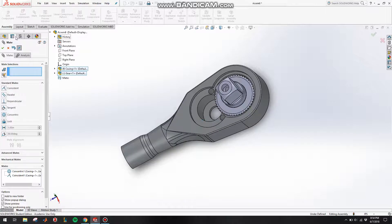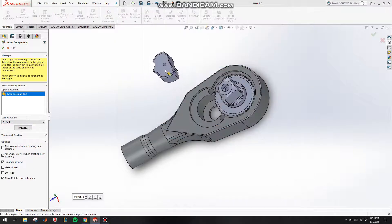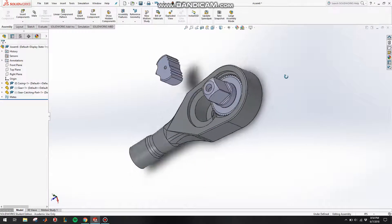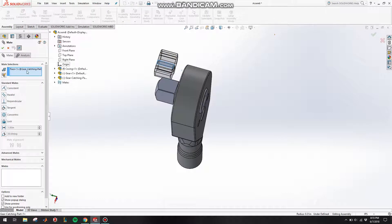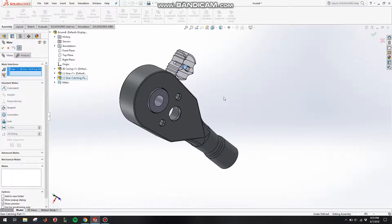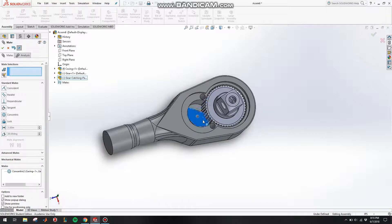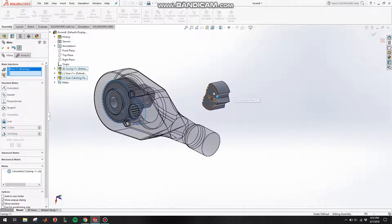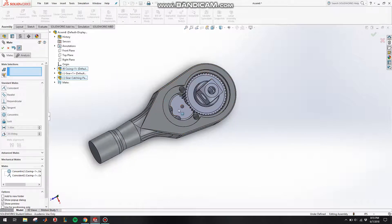The next part — let's put in the part that catches on the gear; I named it 'gear catching part'. Put that in, click on Mate, click on this circle and make it concentric to the circle, click OK.